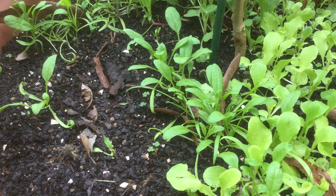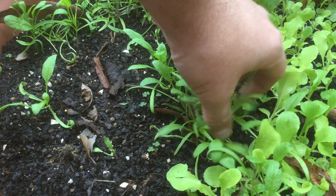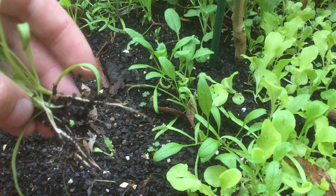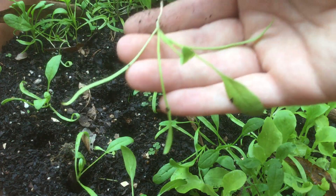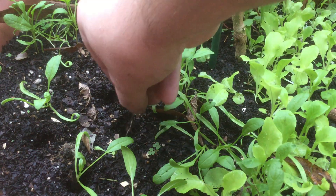We can do the same thing with our spinach. I've got a clump here that's pretty densely packed and it's going to do a lot better if we thin it out. So we'll try and pull out those roots intact and space them a couple inches apart. And because we've saturated that soil, look at all of that root — so that's going to be a really healthy transplant.